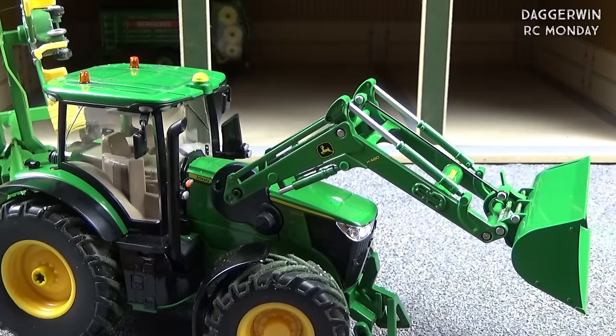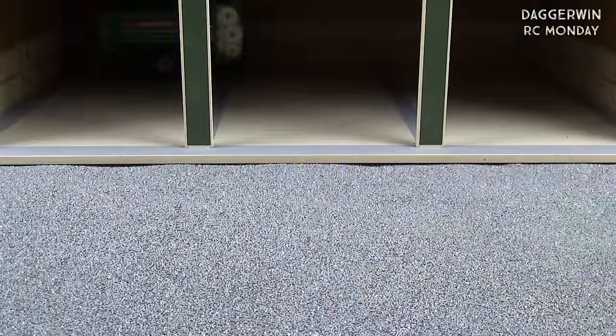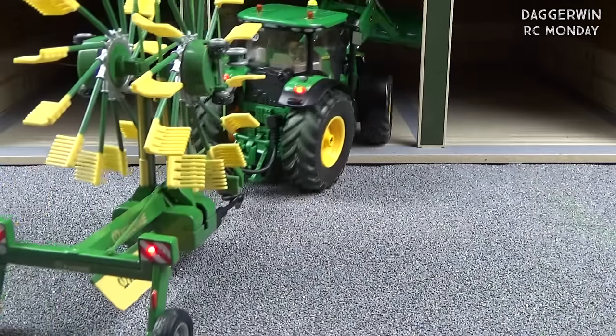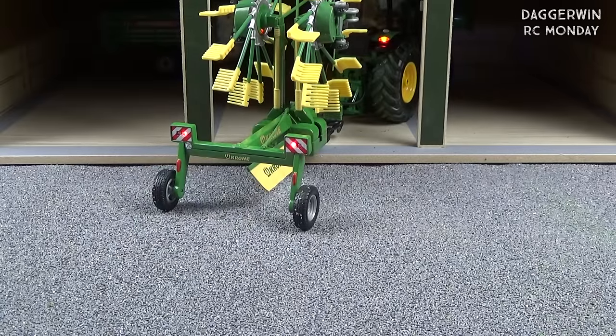One thing I should probably show you as well is that at the back of the implement there are lights — it has indicators, hazard lights, and also tail lights. If I just drive the tractor in here, you can see on the back: that is the right indicator, that is the hazards, and that is the left indicator. So not only does the tractor power the implement, it also powers the lights on the back, which is fantastic.